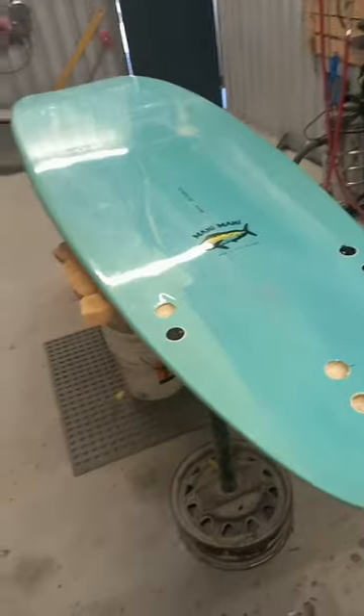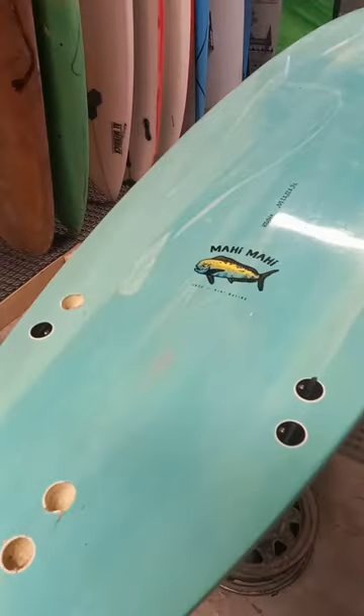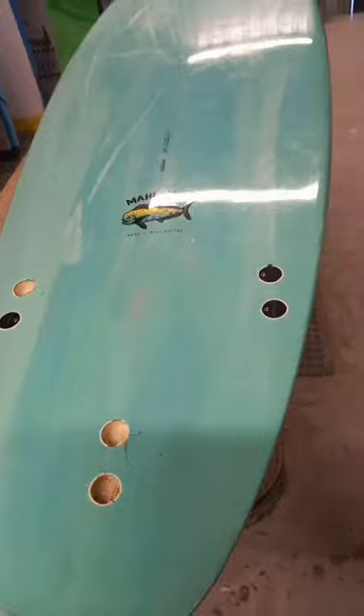Welcome to today's tip of the day. Today's tip involves buying maybe your first, maybe your second surfboard, but for the person not that experienced in buying boards — just a few warning signs to look out for.